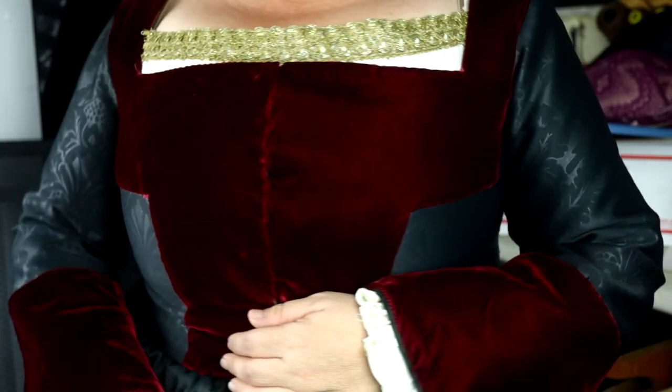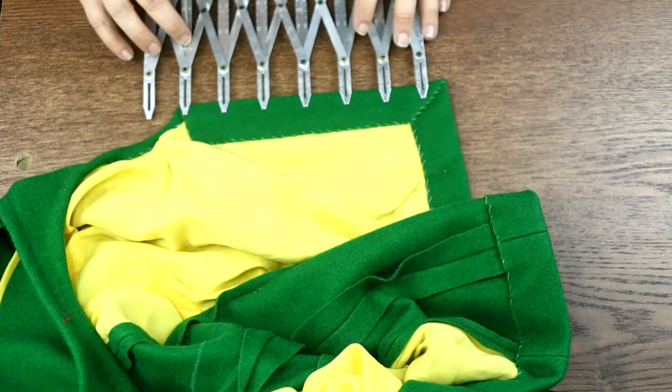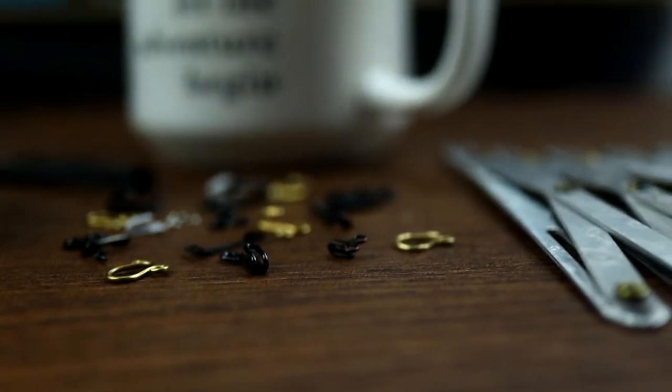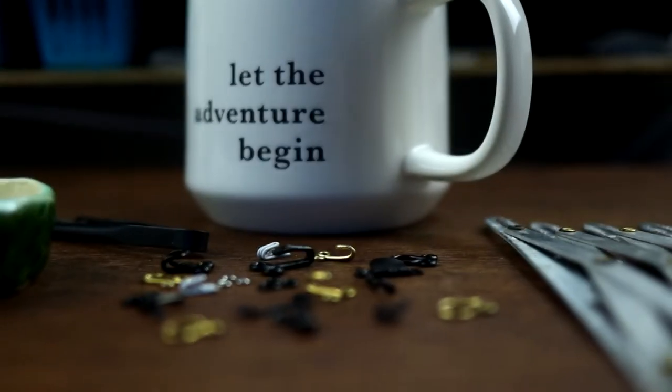Anyone who's sewn on hooks and eyes knows what a struggle it can be — it really does require some finesse to get it right. I remember when I first started using hooks and eyes and they would either flip and flop about or they would be messy. Over the years I've gotten some tips and tricks from better stitchers than I, and today I'm going to share that guidance with you to get you sewing strong, beautiful, and historically accurate closures in no time.